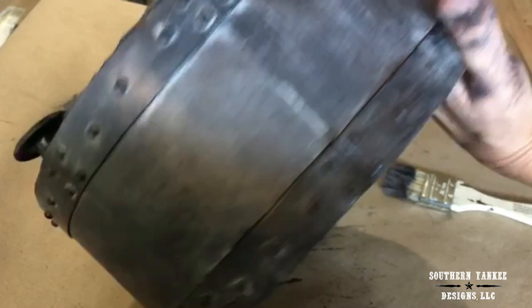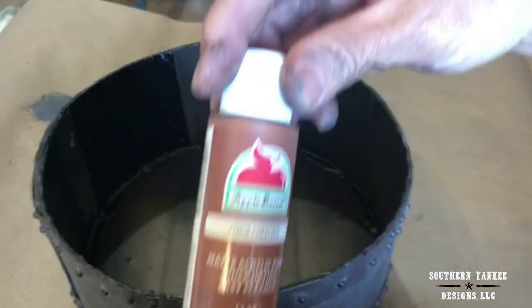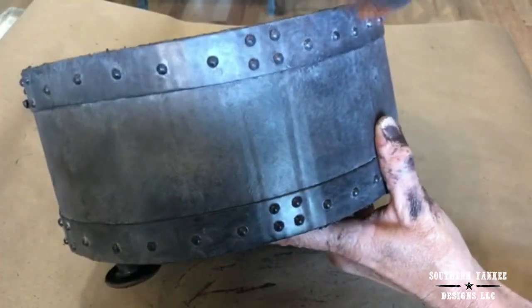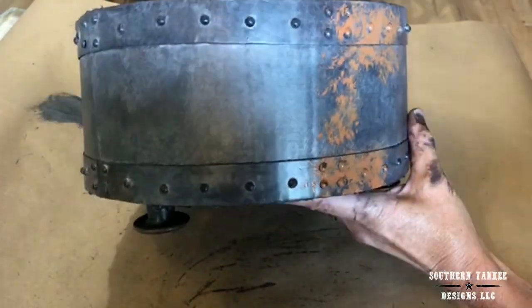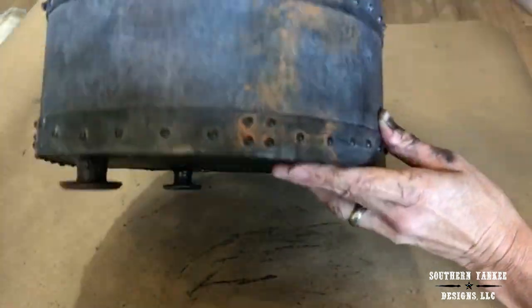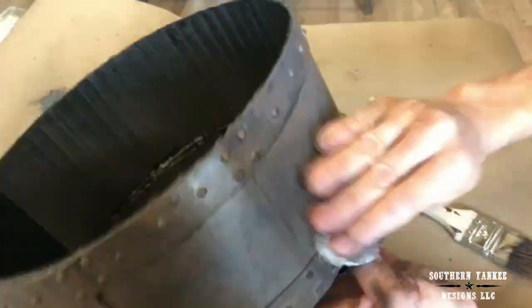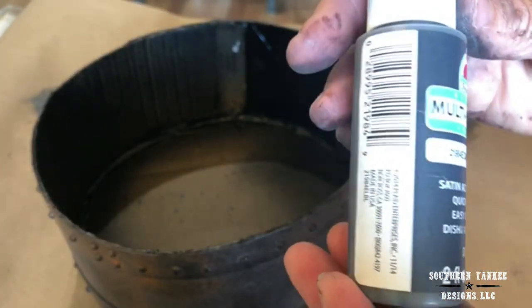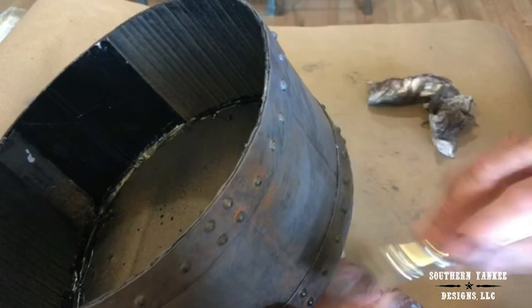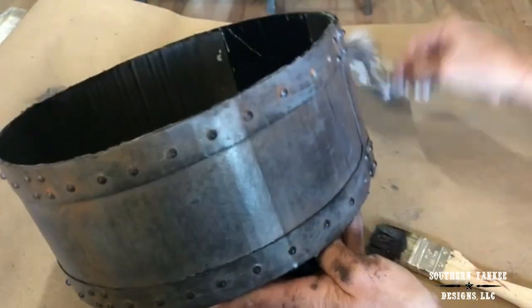The next color I'm going to use is called Chestnut, also by Apple Barrel. I'm going to apply it with my chip brush in areas where I want it to look rusty — this is just giving it a rust effect — and remove the excess with a paper towel. Then I'll go back in with the Dark Granite just to hide some of the Chestnut a little bit and soften it, removing the excess paint with a paper towel.